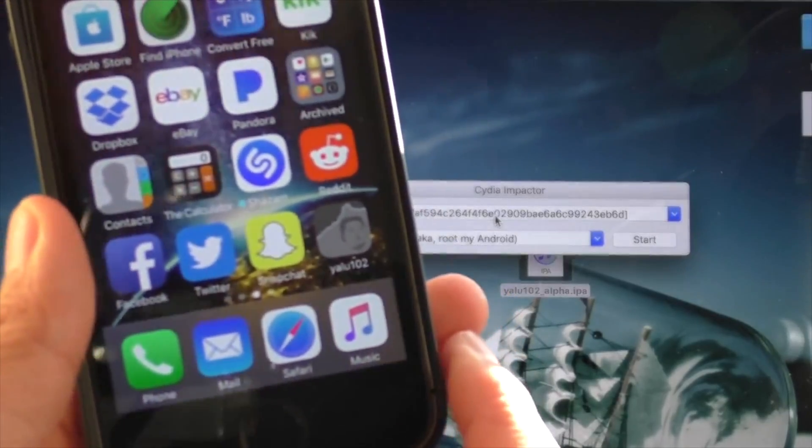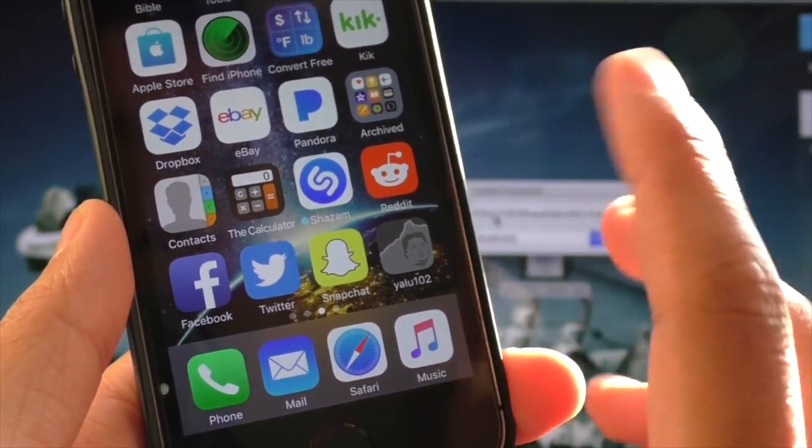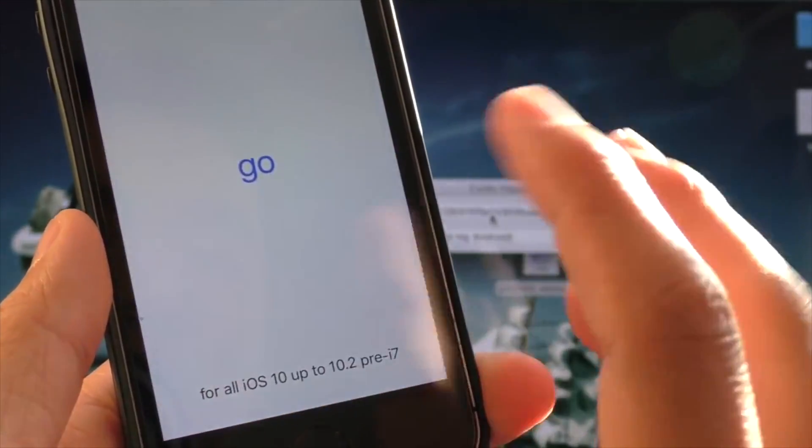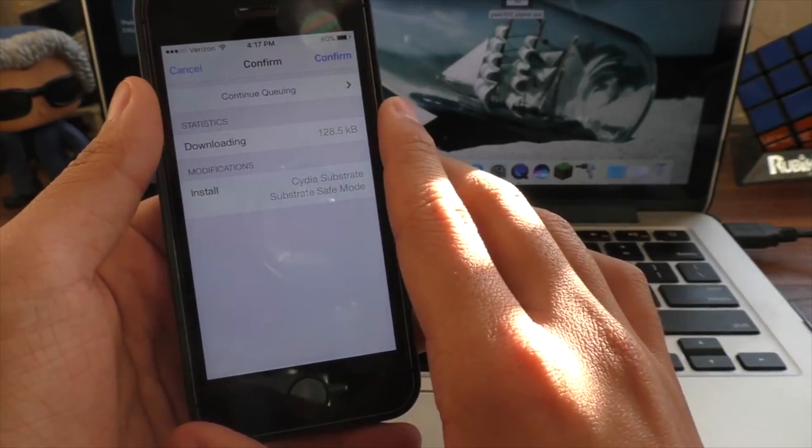As you know, if something goes wrong with your device while it is jailbroken, you'll be forced to restore in iTunes, which will update you to the latest version of iOS, which is problematic if you want to keep your jailbreak.